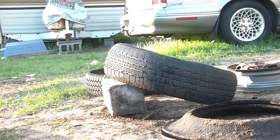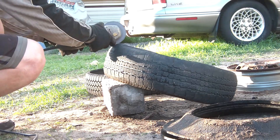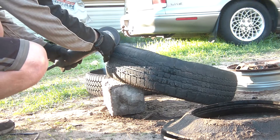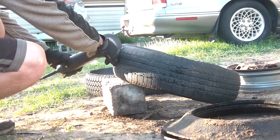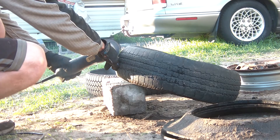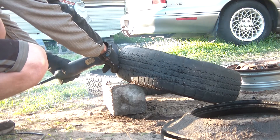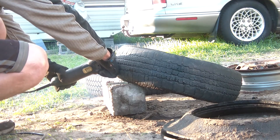Now that you have just the tread pattern left, I'm going to use the grinder with a cutting disc, a very thin cutting disc so it cuts through quicker. And I'm going to separate the tread into one long piece instead of an old piece. And I'm going to separate the tread pattern right now.